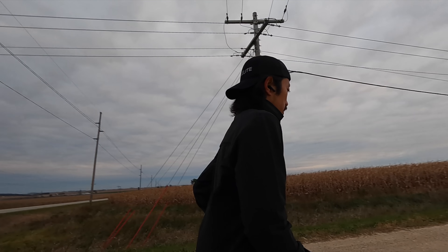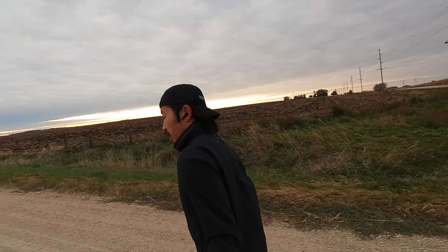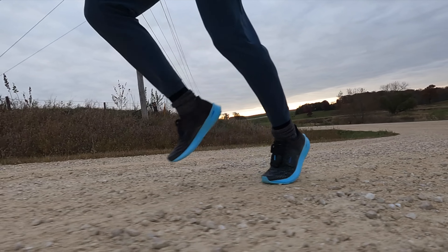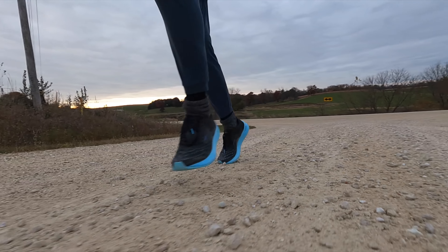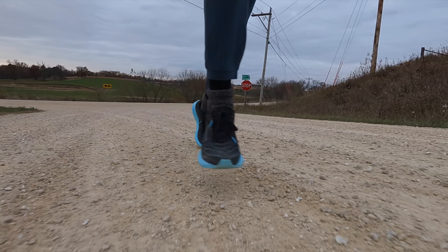Before I give you my thoughts on these new pieces for this season, I do want to go over some disclosures. These are all clothes that were sent to me by Janji for the purpose of review, so I didn't have to pay for them, but they're not paying me to make this video or to use any of this apparel, and they're not going to get a chance to preview any of my footage or my thoughts before you guys get a chance to see this video on YouTube. So with the disclosures out of the way, let's talk about this winter running gear.